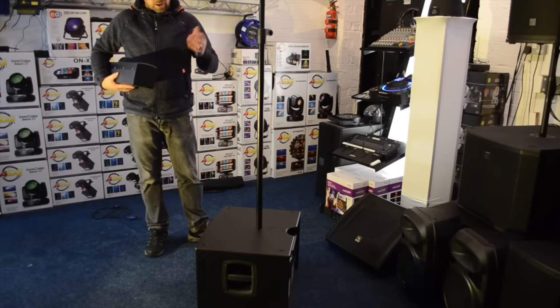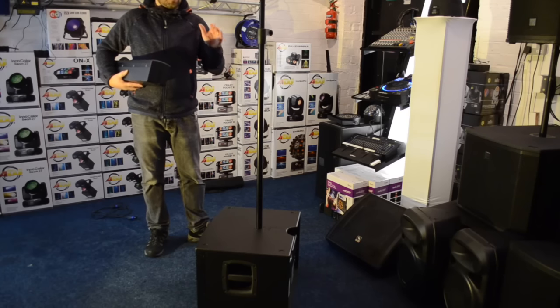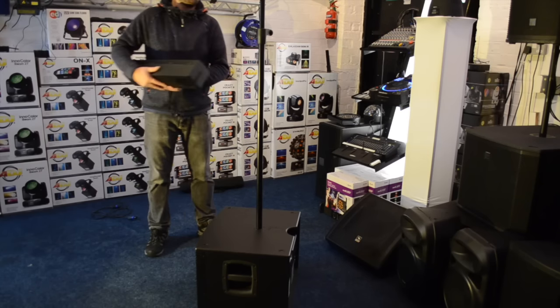Obviously we are going to put it on and have a listen, but I do encourage you to come down to the shop to have a listen. This is punching well above its weight — it shouldn't be delivering as much sound as this, but it does.